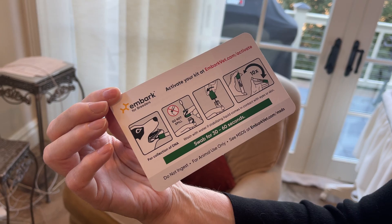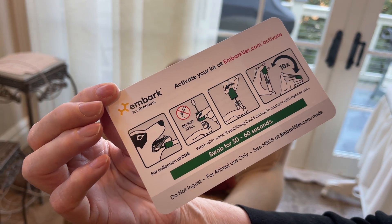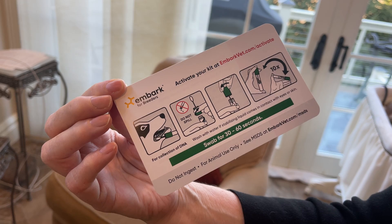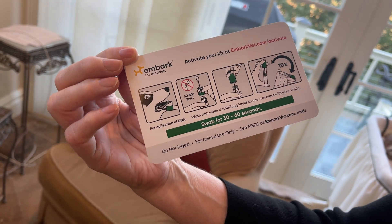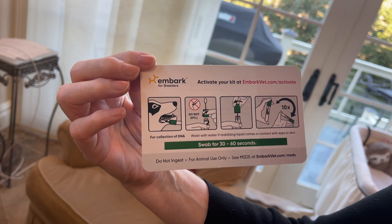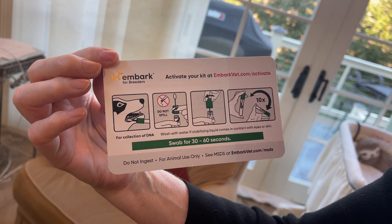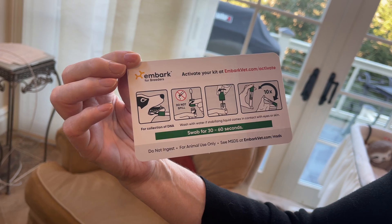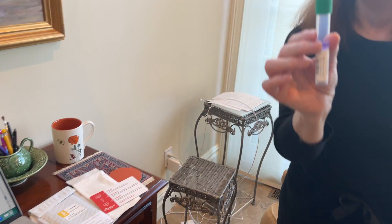EmbarkVet.com is the place you can get this. Here's how you do the test: activate your kit at EmbarkVet.com/activate. I already did this in my breeder profile. First, we collect the DNA by using a swab in the mouth, and we swab for 30 to 60 seconds. Now let me show you what that looks like.